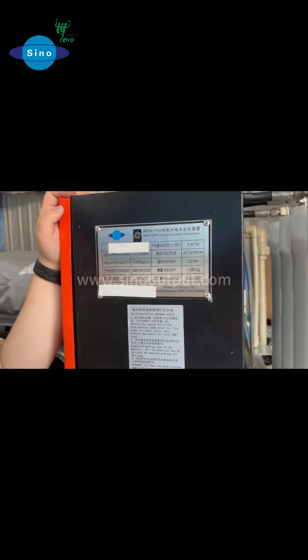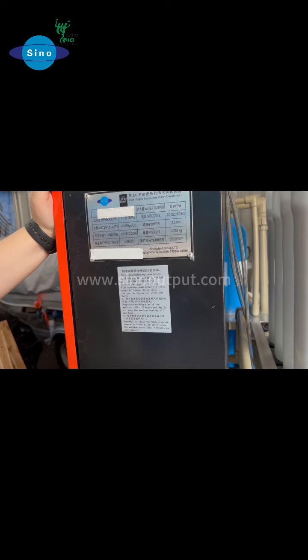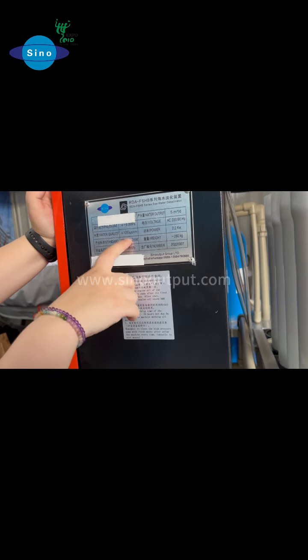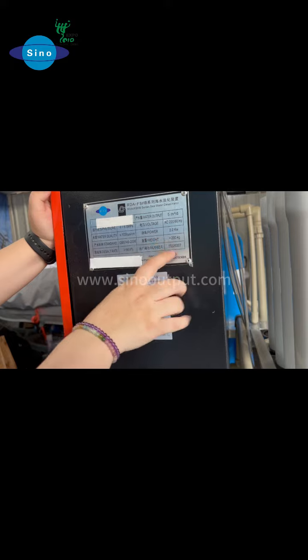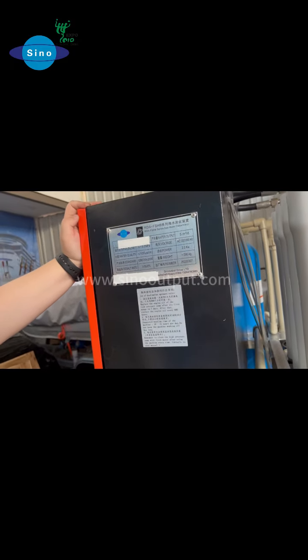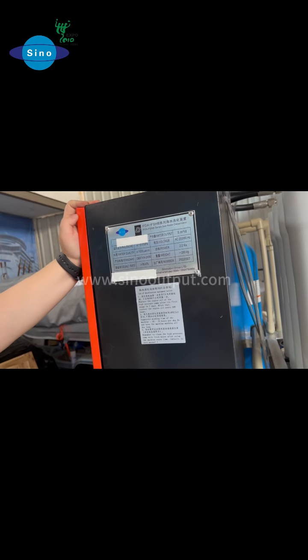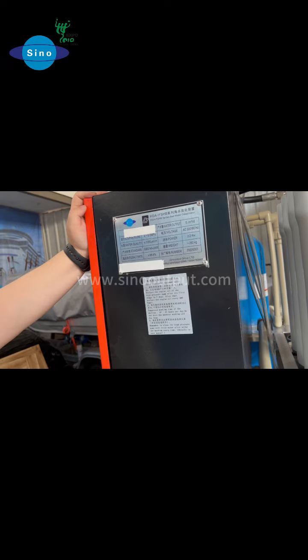AC 420 volts, and it is also with a 6 phase, but according to your requirements we can do it. These follow the water quality standard water here. This is for the power — only 2.2 kilowatt. The water follows the standard GP5749-2006. The weight is only 260 kilograms.